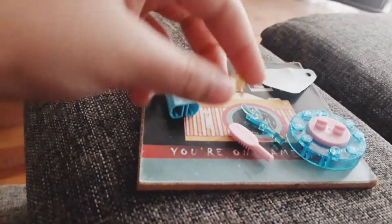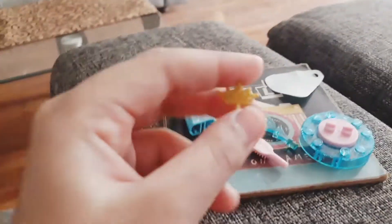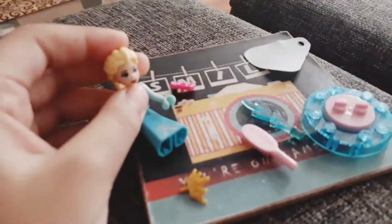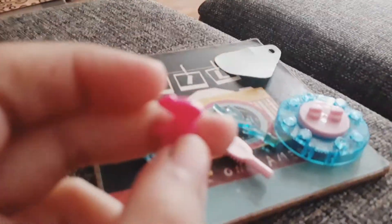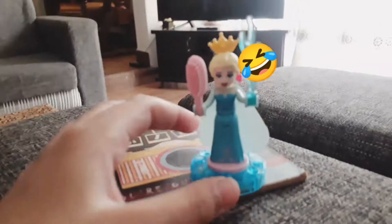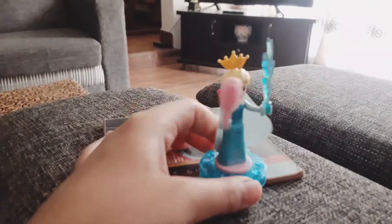Then we have this crown — the Arendelle crown. Look, cute! The next thing is this pinky pinky bow. Isn't it cute? Look, she can wear all of her stuff and she can dance. Isn't she cute?